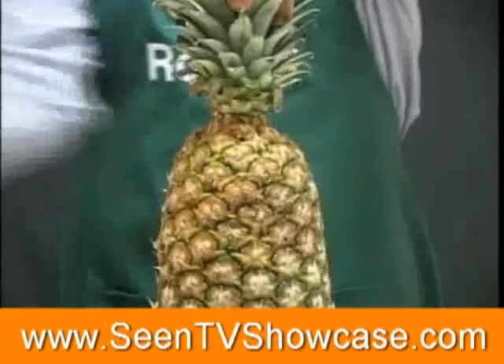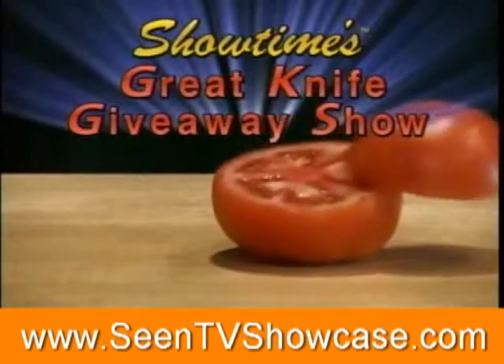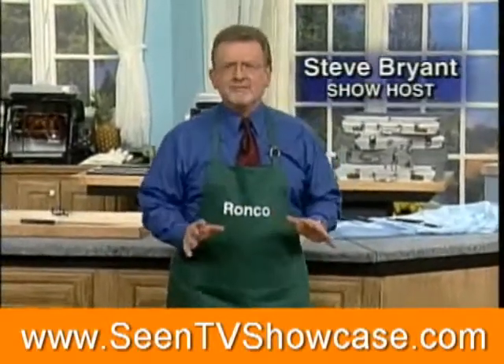Welcome to Showtime's Great Knife Giveaway Show. Hello, I'm Steve Bryan, your show host today for a very special program.